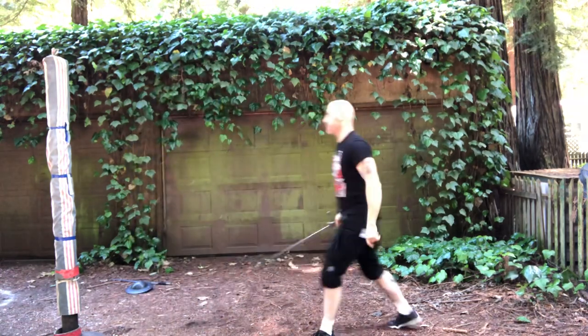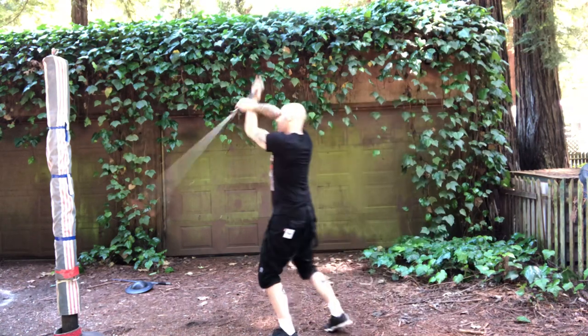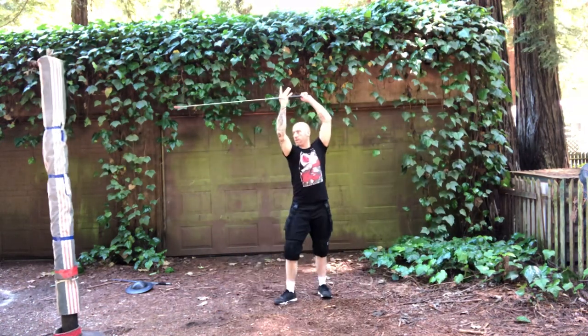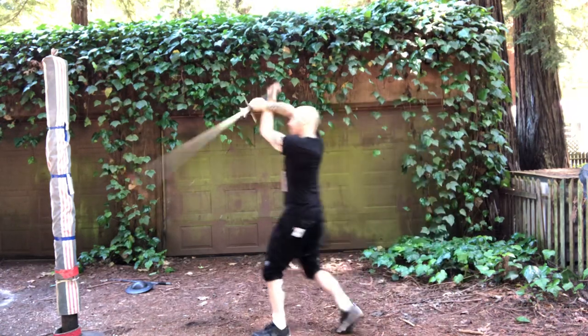If I'm practicing this on the pellet, I like to start out of range: one, two, three. One, two, three.